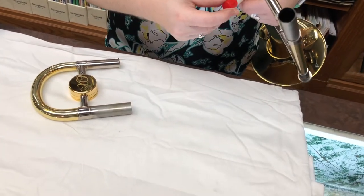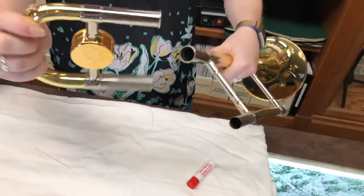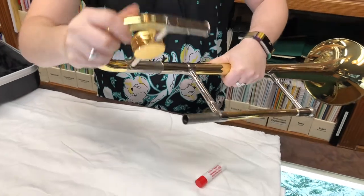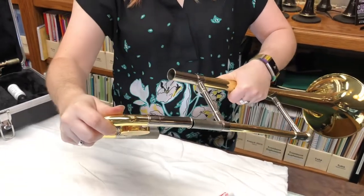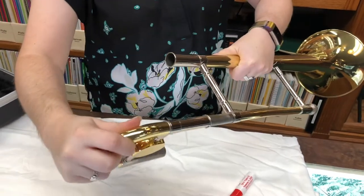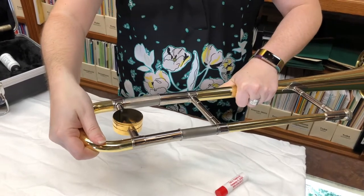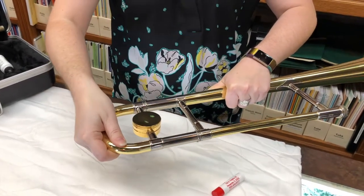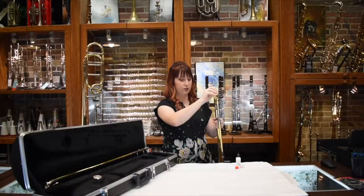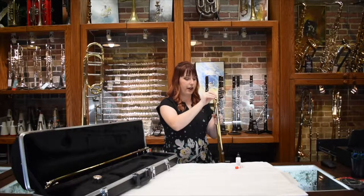Put the cap back on. Before you just go try to put it straight on, fit one half in where it goes. Work it back and forth to make sure that the grease is evenly distributed. Do it for the other side. Then you want to carefully fit it together. If you don't line it up exactly right, it won't slide on very smoothly.